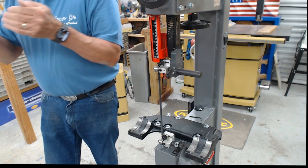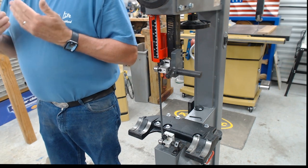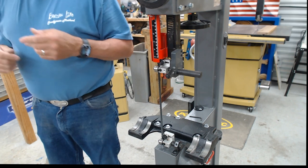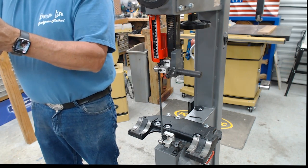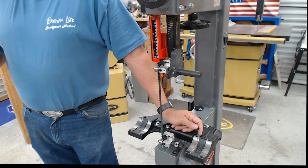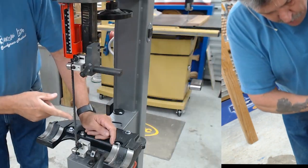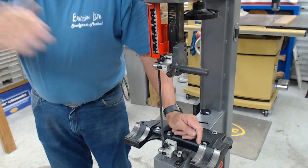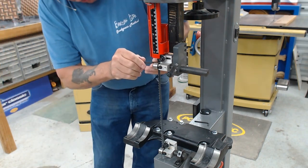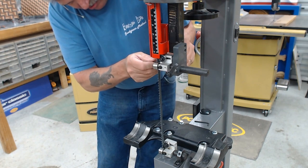Now the last thing is to adjust the side guides to the blade. Even though they're bearings, you don't want them touching and turning constantly — if they do, they'll take the set out of the teeth. Every tooth has been set or bent; if you put friction on the body of the blade, the tooth is going to want to return to its original state. By keeping the side guides from rubbing constantly, you'll get much longer blade life.